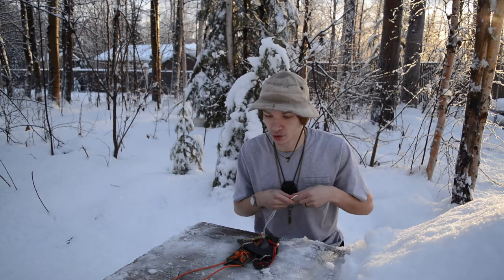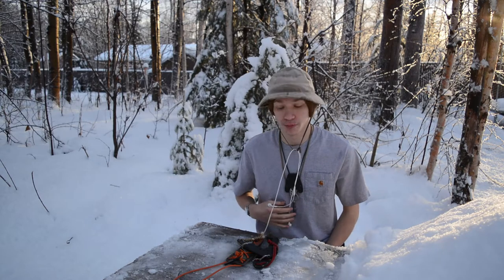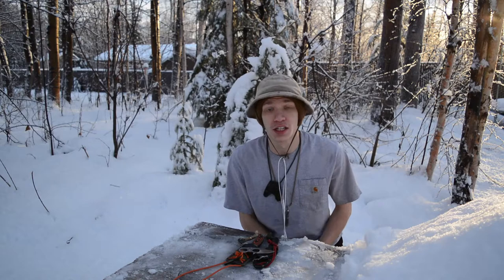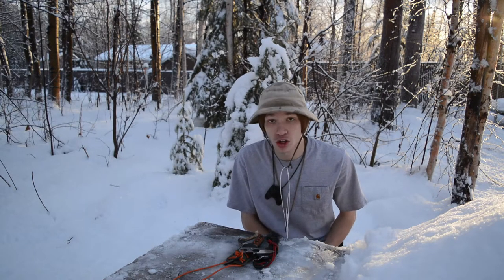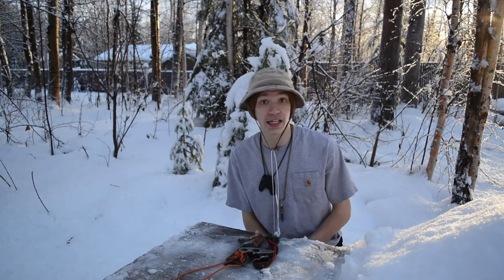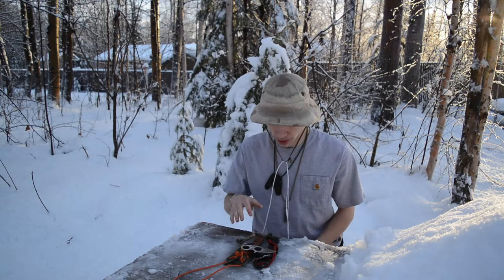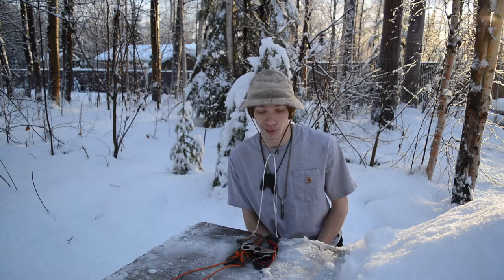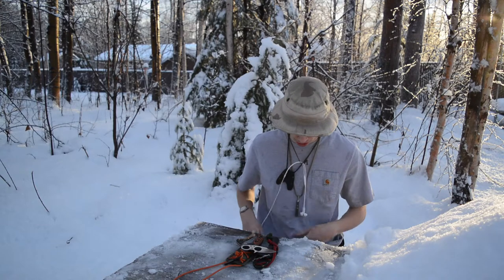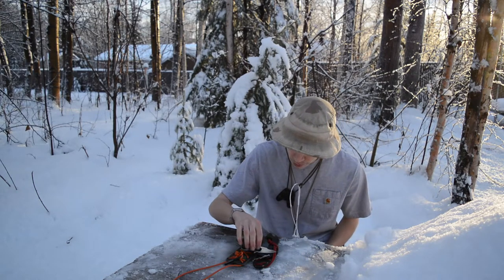Today we're going to be talking about neck knives and doing a comparison between my own personal use experience with larger neck knives and smaller neck knives. I have two of each for comparison. By larger I mean around nine inches in overall length, and by smaller I mean something like the Browse Blades Silent Soldier V2, which is around five to six inches. We'll be going over EDC usefulness, which I prefer, and my overall recommendations.